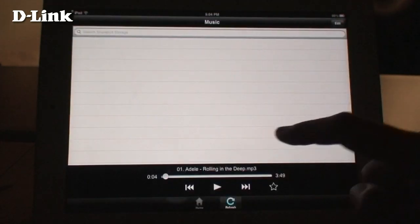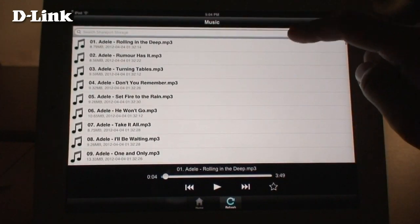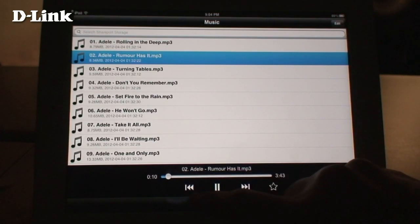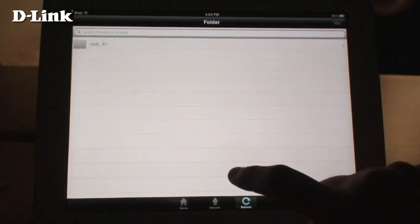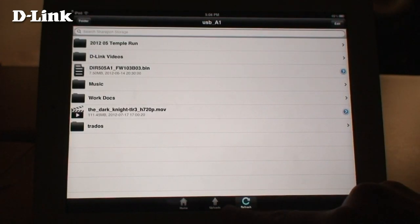The Music section shows you all the music files stored on your USB drive. Just select a file to play it immediately. You can use the controls at the bottom to control playback. The Folder section shows you all the contents of your USB drive in a more standard Explorer view.